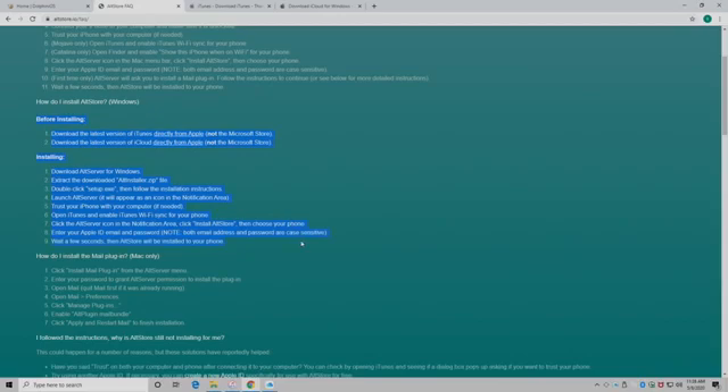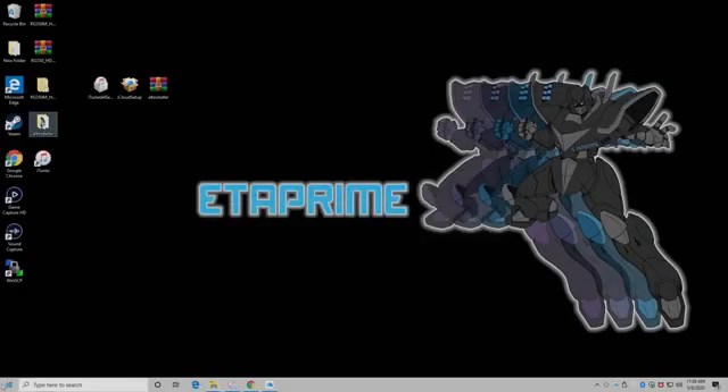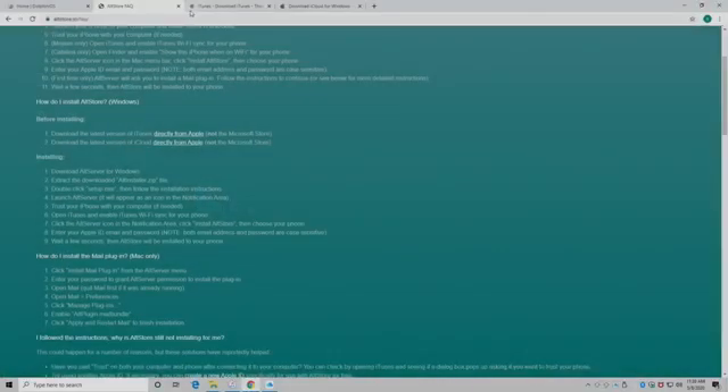Everything you need to know is listed right here in the FAQ. You'll need the latest version of iTunes directly from Apple — you can't use the Microsoft Store version. You'll also need the latest version of iCloud directly from Apple, not the Microsoft version. I've downloaded both from the links provided in the FAQ. I set up my iPad with iTunes, set up iCloud with my iCloud account, then installed the AltServer. From your apps you'll launch the AltServer, click on it, and highlight 'Install AltStore.' Your iPad or iPhone will show up, click on it, it'll prompt you for your iCloud credentials, and AltStore will automatically install on your device.